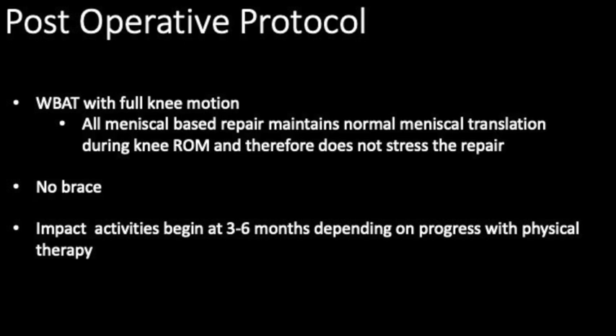Postoperatively, the patient is allowed to weight bear as tolerated with full knee motion. Because all the fixation is contained within the meniscus and is not anchored on the capsule, normal meniscal translation during knee range of motion does not stress the repair. If rehab progresses smoothly, impact activities are typically resumed between three and six months after surgery.